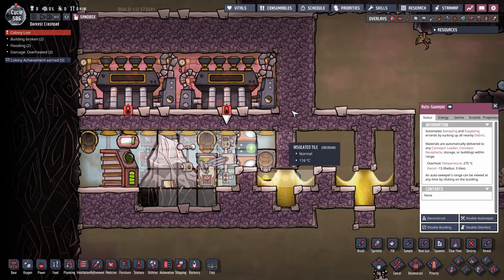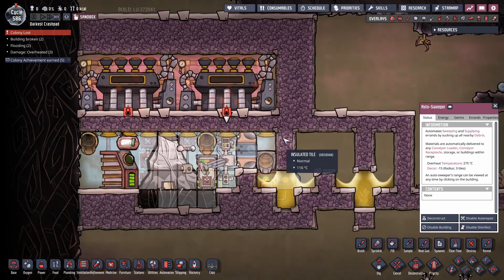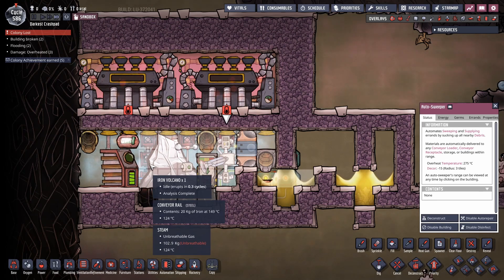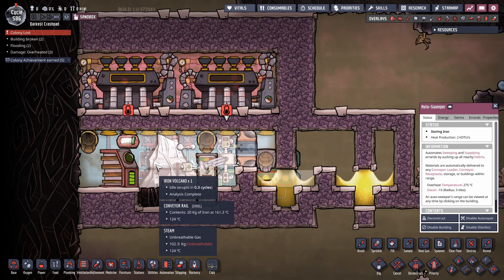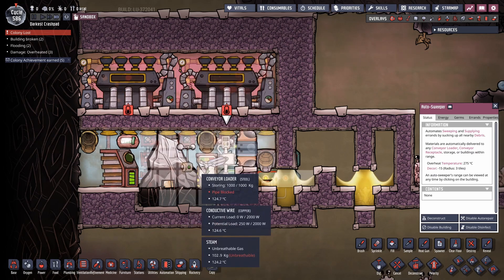Yes, obsidian tiles all the way around the edge. So you don't even need fancy ceramic insulation — this whole thing can be made out of basics. Like I said, I'm really sorry that it's just pathetically simple. I've been wasting time using aqua tuners and cooling loops and everything, but nope, you can just let it cool itself and be done with it.